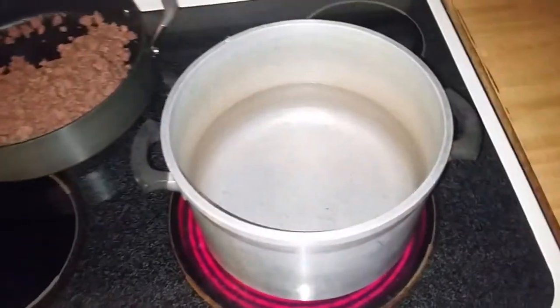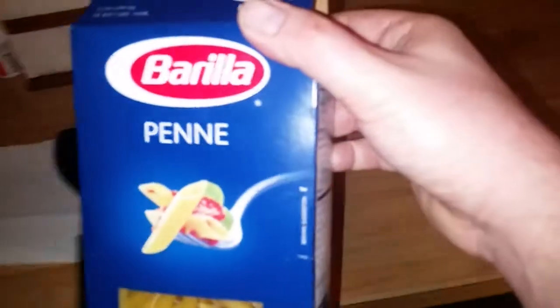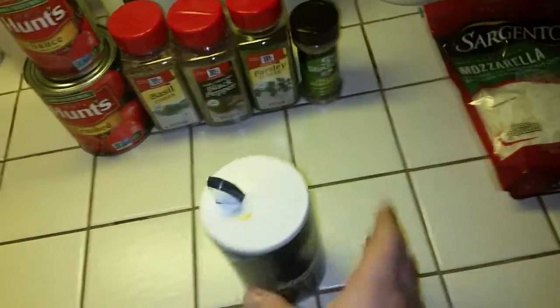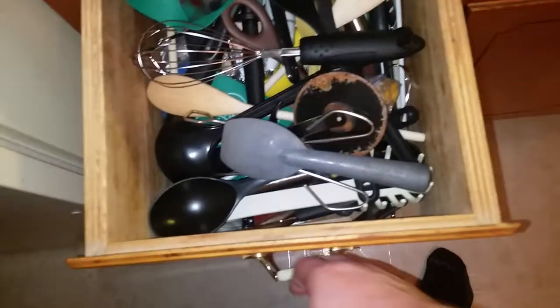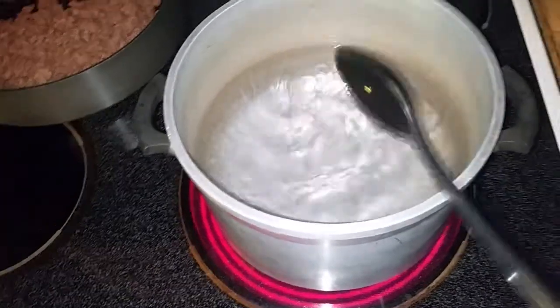Next thing we need to do is cook our pasta. I've got the water on high because I want to bring it to a boil. We've got our Barilla penne pasta — I usually use the Great Value brand but I'm going to try something different this week. We're going to put a little bit of salt in the water — and when I say a little bit, I mean just a little more than a little bit. My measurements are different than most. We'll grab a big plastic spoon from the junk drawer and stir this up to get that salt mixed in with the water. Just going to bring it to a boil.